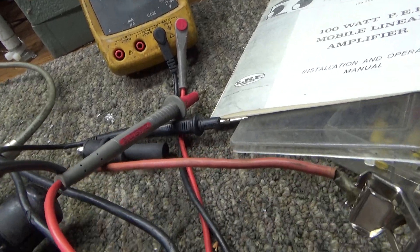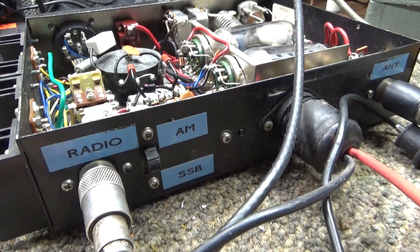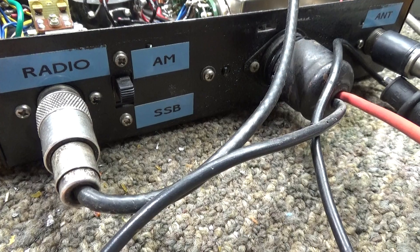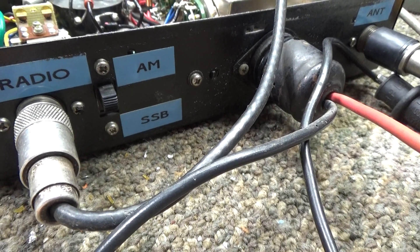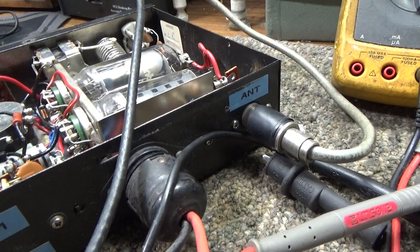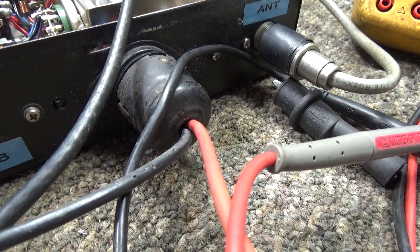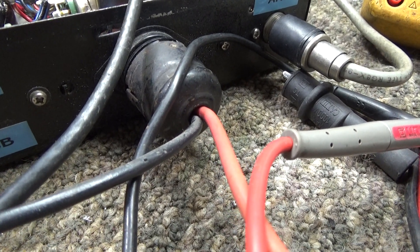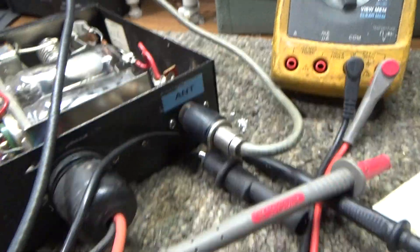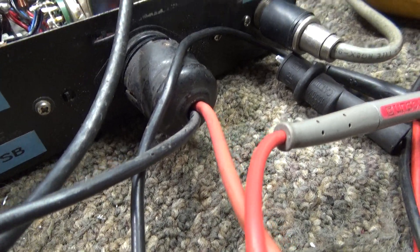On the back there's an AM/SSB switch — as with most CB amps, the SSB setting just puts a delay on the relay to keep it from chattering during SSB transmit. There's also an octal-type plug on the back because Lafayette made an external AC power supply for this model. You could unplug the DC leads and plug in the AC power supply to run this amp as a base station.